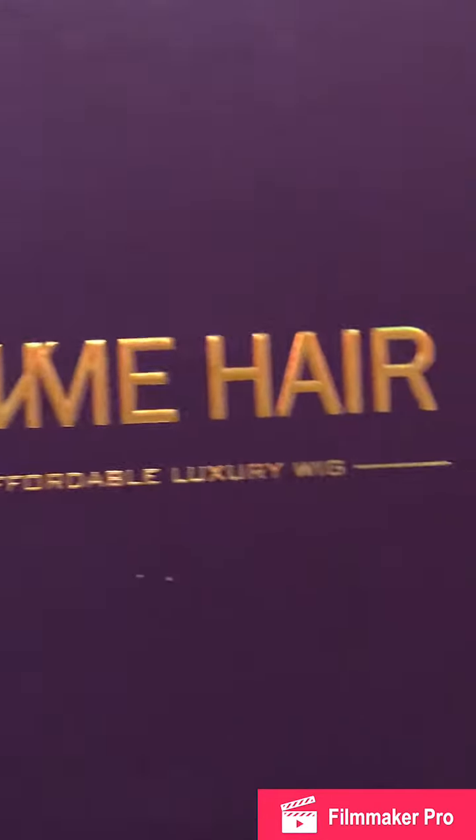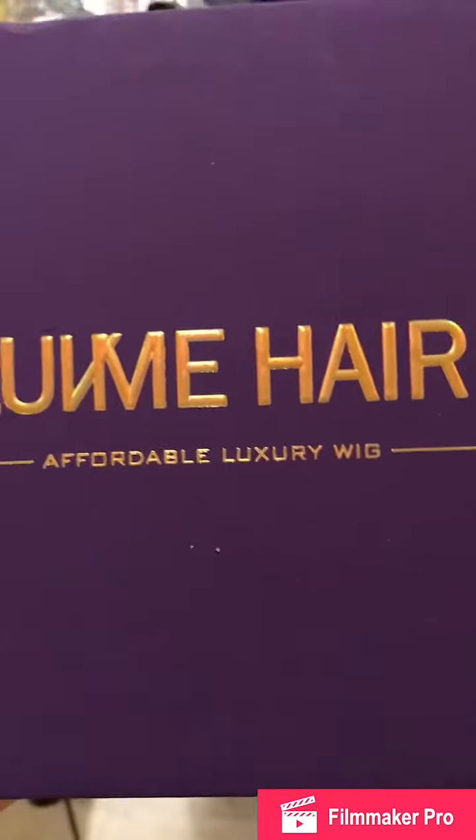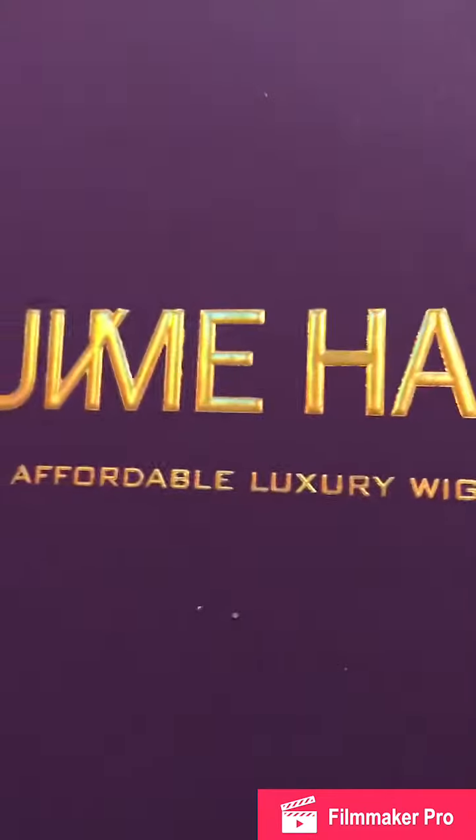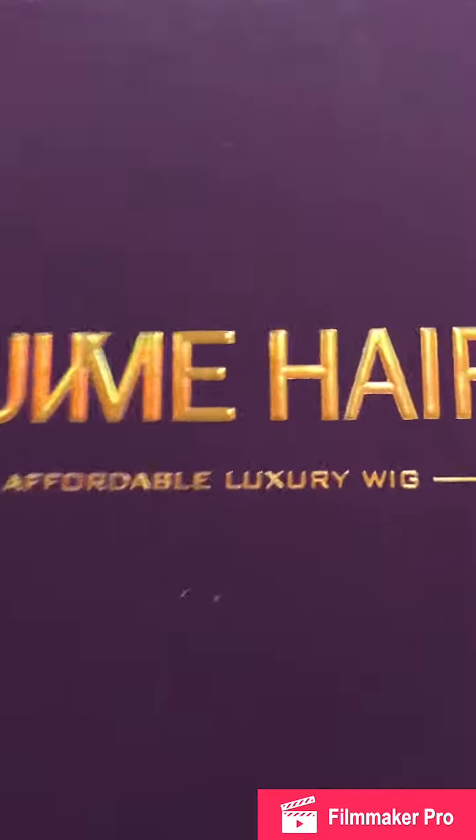I have finally received my hair from Love Me Hair. I got an undetectable lace, water wave, I think it's about a 20-inch wig, and here it is.